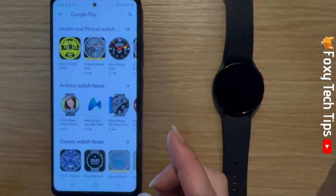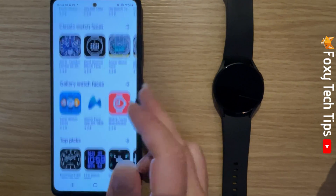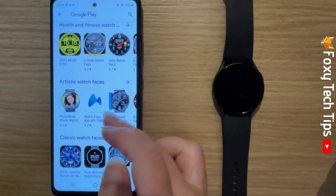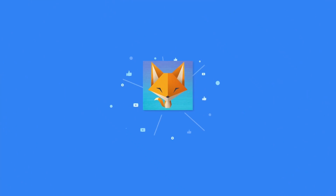This will bring you to the Google Play Store where you can install more watch faces — some of them you have to pay for but some are free. And that draws an end to this tutorial, please like the video if you found it helpful, and subscribe to Foxy Tech Tips for more Galaxy Watch tips and tricks.